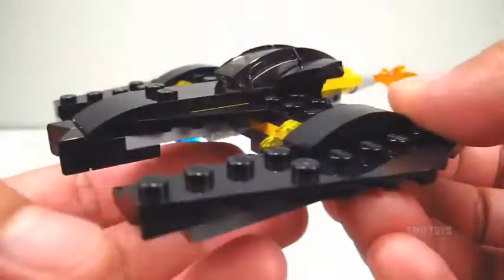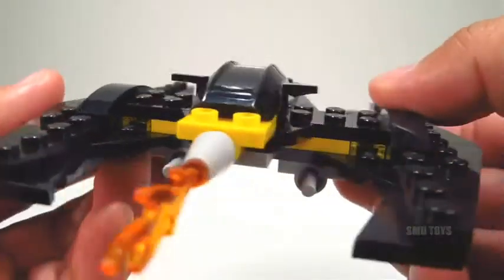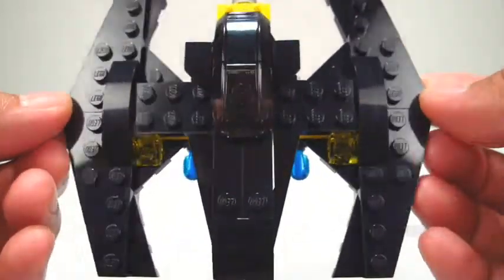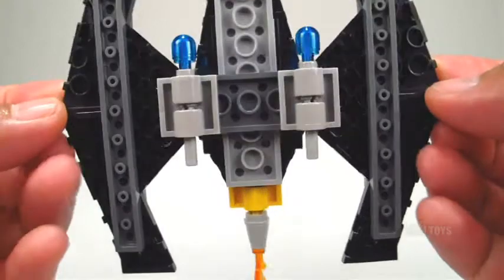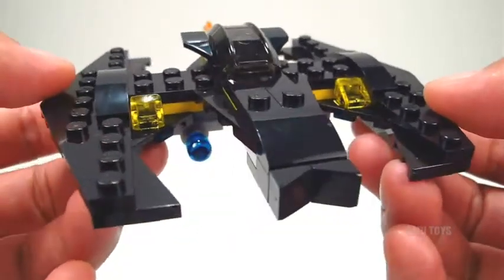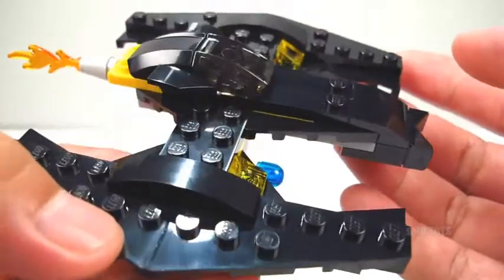I'm going to give you guys a complete turnaround so you can pretty much see all the aspects and details of this little Batwing. As always with LEGO and these mini builds, for such a small size, it is very faithful to its design. Obviously you can only get so accurate at this scale, but one look at this and you definitely can recognize it as the Batwing.